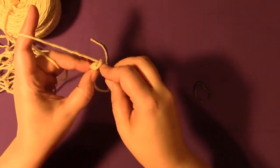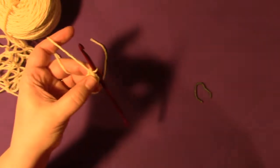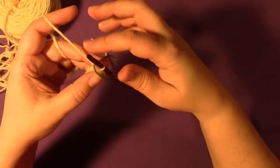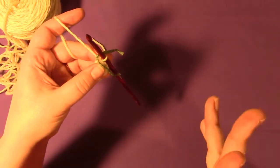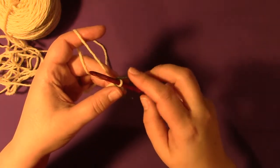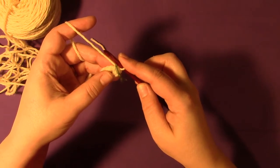I happen to prefer this method, so whatever floats your boat is just fine. Now I'm going to make a single crochet and then place a marker. I'm just using a scrap of yarn for a marker. There are some really great removable stitch markers out there for crochet, but in this case I'm just using a scrap of yarn.